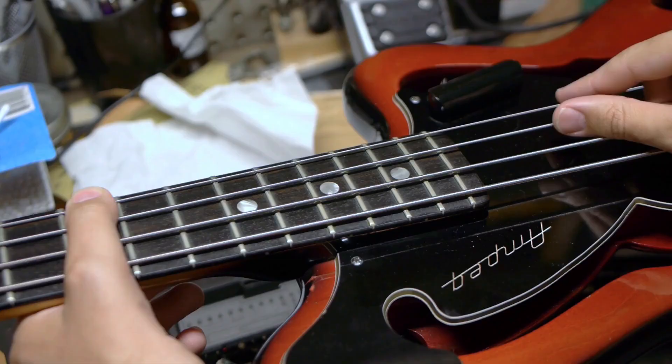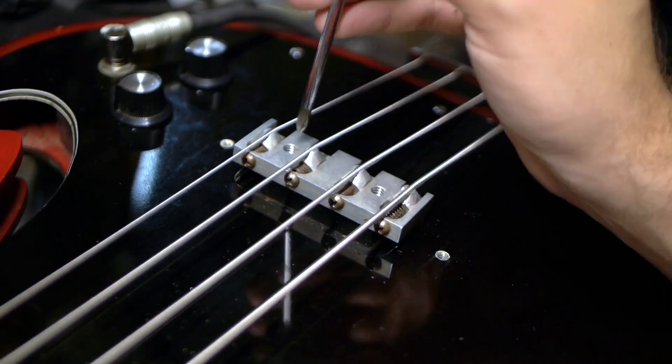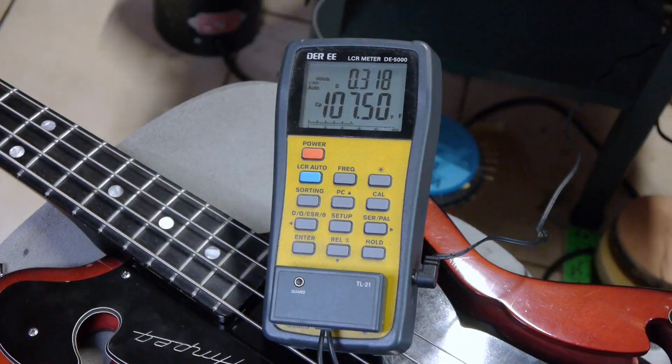I recently made a video on an Ampeg AEB-1 scroll headstock bass, but decided to reveal this on its own video. Check this out.